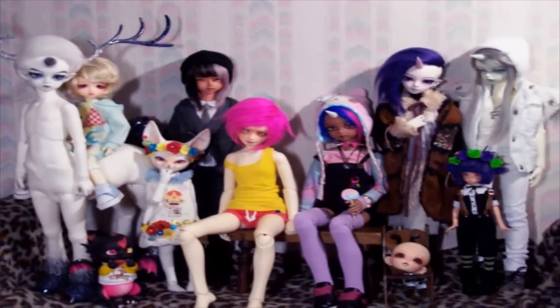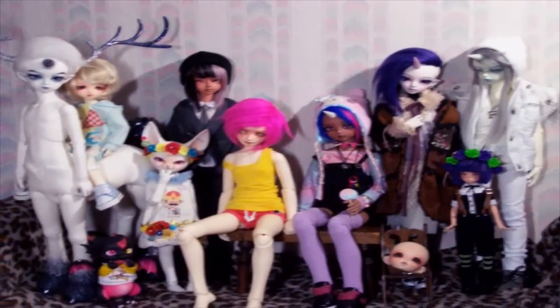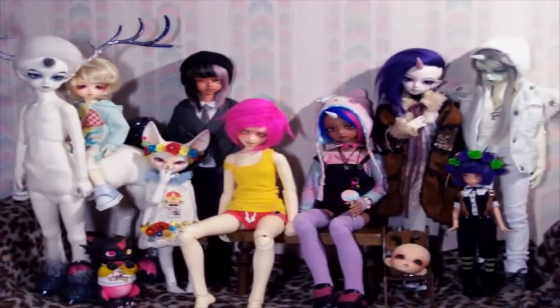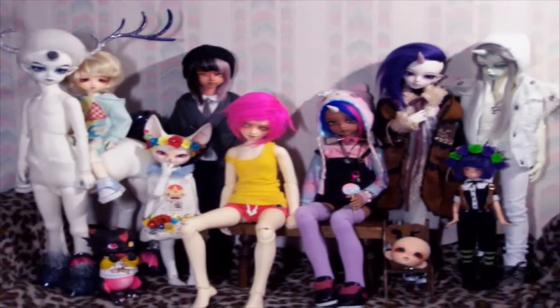Hey guys, this is Arkell here, and I'm back with a video — one that I had meant to do for quite a long time — and that is to go ahead and give you guys my current BJD family overview.